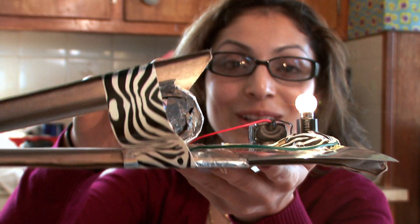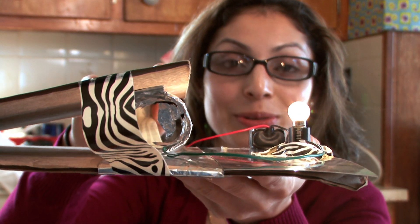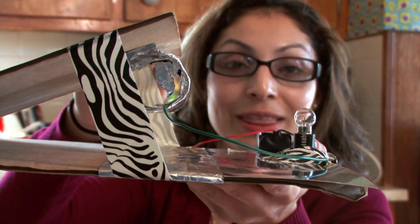It's a switch. On, off. On, off. When the switch is closed, electrical current flows through, and when the switch is open, the current stops flowing.